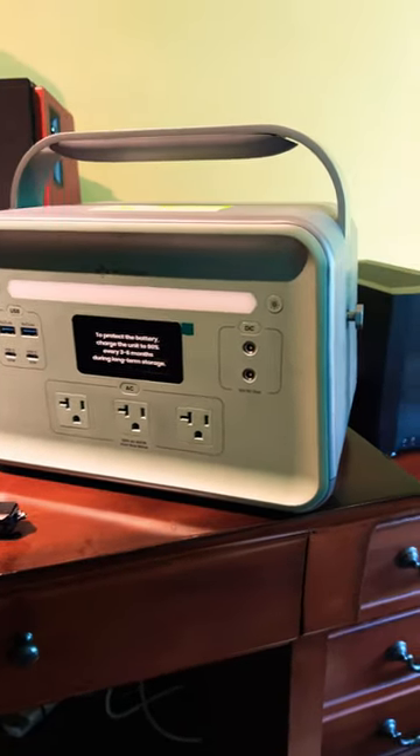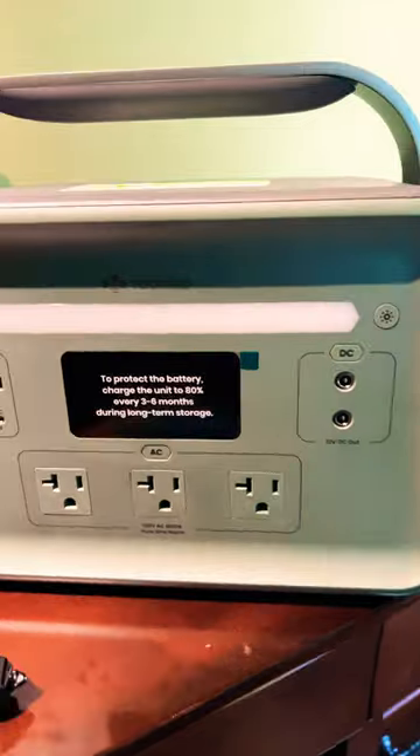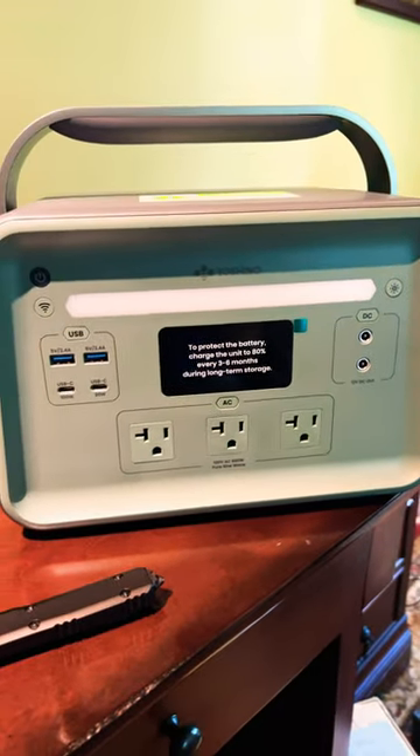It uses solid-state battery technology, which is supposedly a little lighter and safer than your typical lithium-ion. I will have a full review coming soon, so watch for that. Thanks.